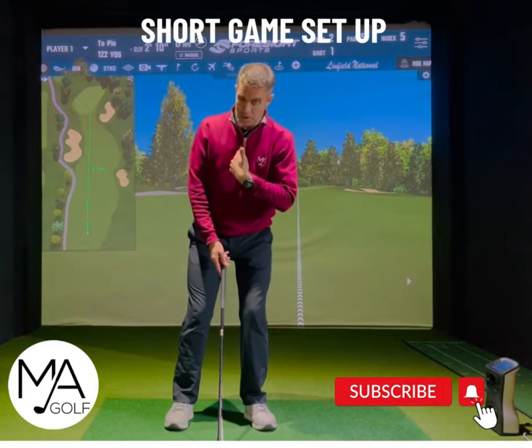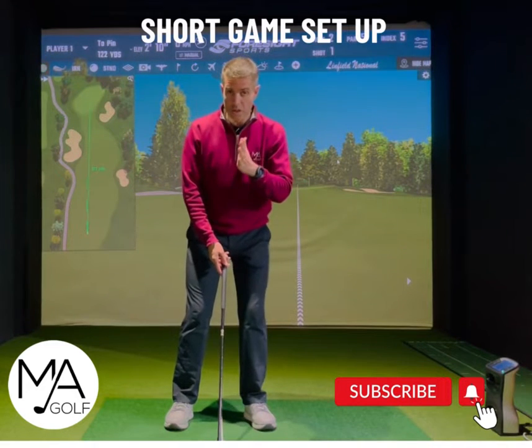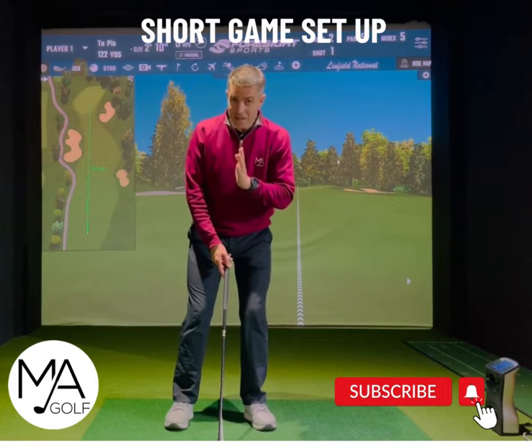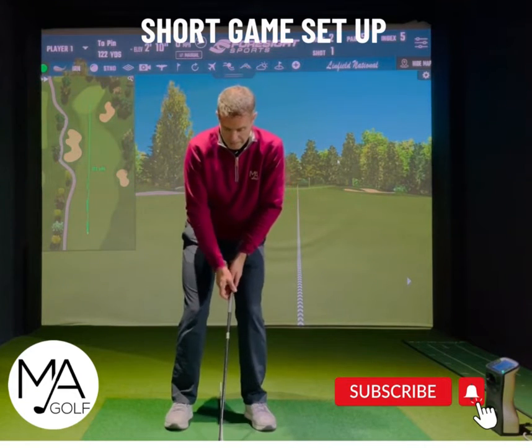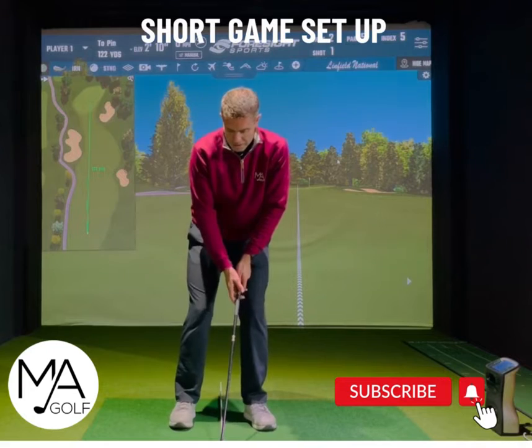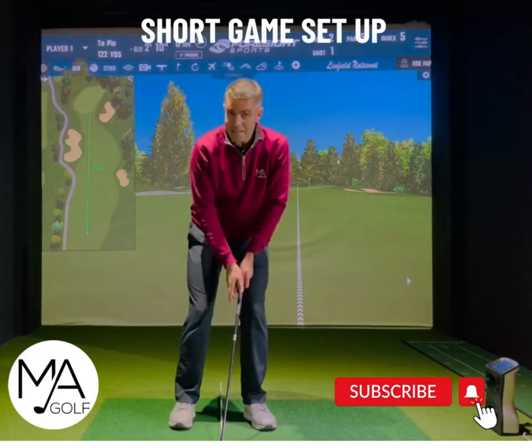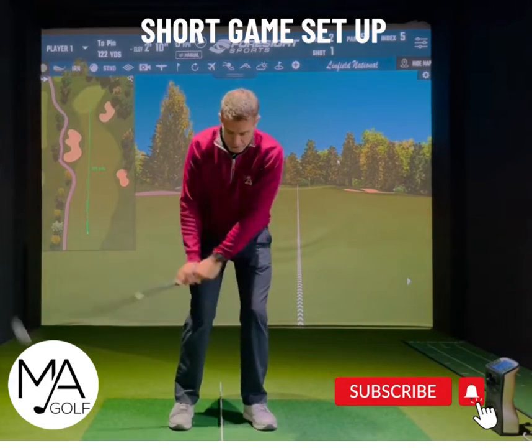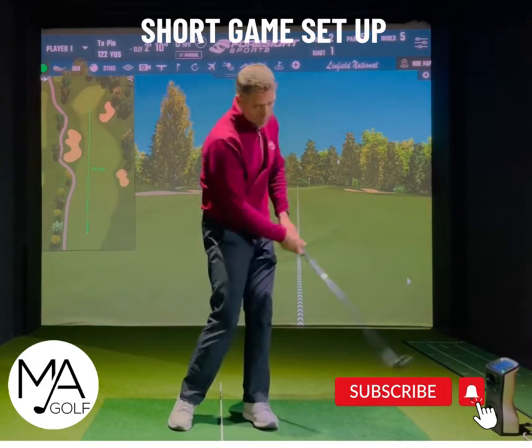That slight flex will tilt the spine angle slightly towards the target, putting the head in line slightly in front of the ball — just slightly. So you've got your position set there, and then maintain that position all the way through.